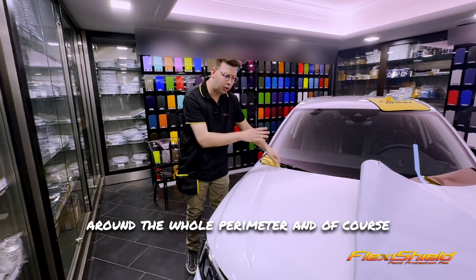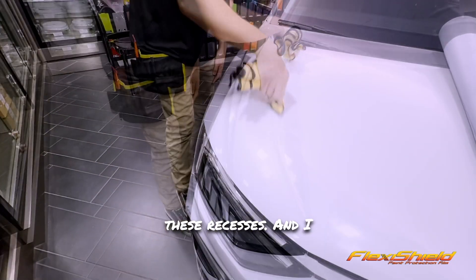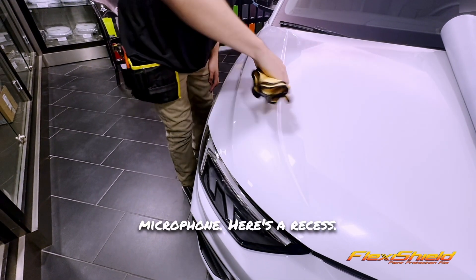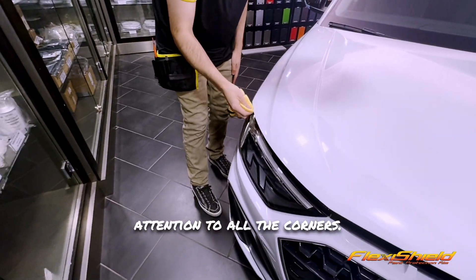So all of the edges around the whole perimeter, and of course these recesses. I like to keep going until I hear it make a squeak noise — I think you could hear that in the microphone. Here's a recess. I pay special close attention to all the corners.